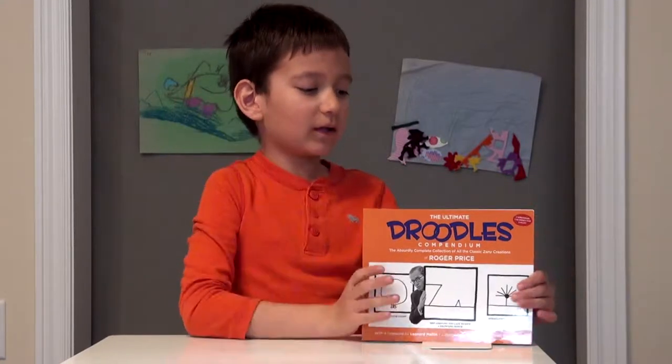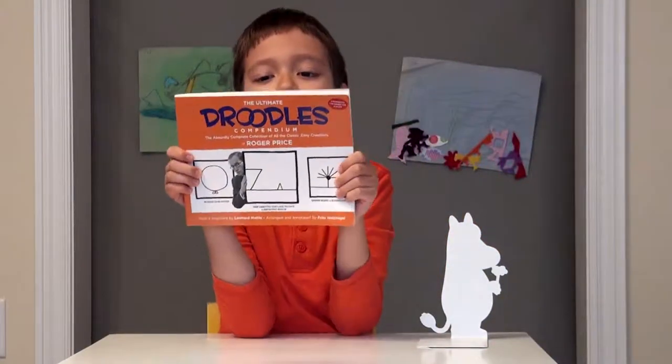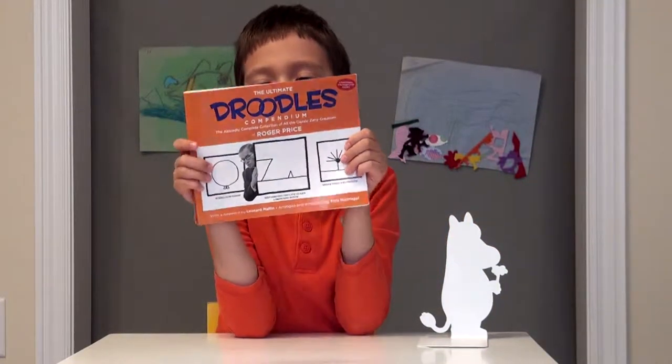Hello, I'm Teddy, and today we have a book right here called Droodles.